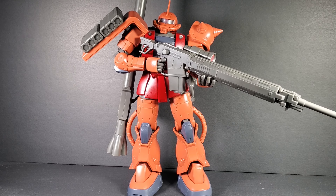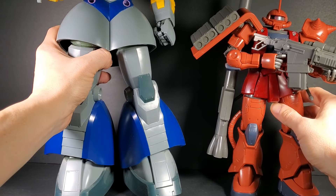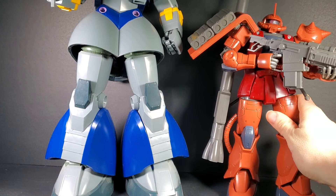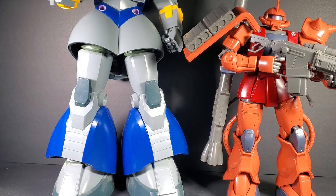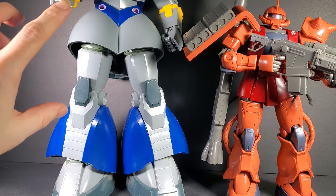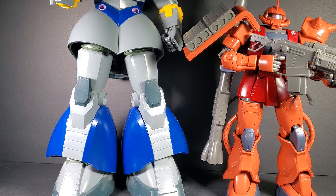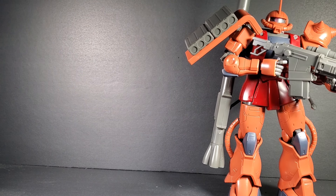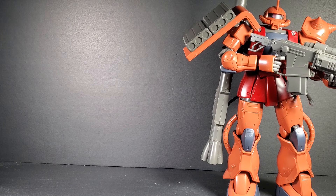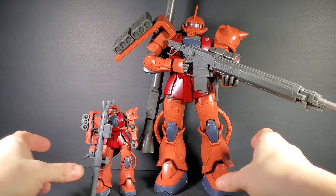And that's it for the 1/72nd scale Origin Zaku. I don't have any perfect grades I can really compare right now, but here it is next to the perfect Zeong — which I think is appropriate, considering the Zeong is another Zaku. Now that's a master grade, and it's about the height — a little taller than the ARC-72 1/60 scale perfect grade. So you can see how different a 1/72nd scale kit really is. It's a weird scale, which I hope we get more of, because this is completely out of left field — an oversized 1/144 kit. Just imagine the possibilities.